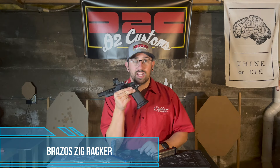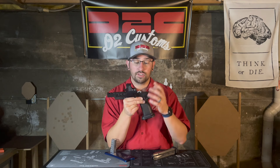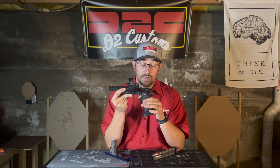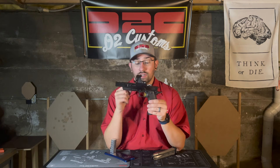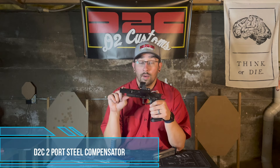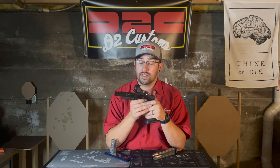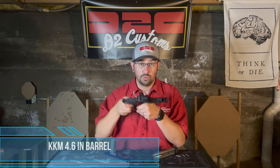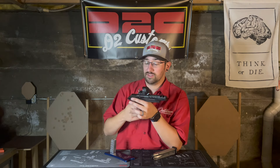There's a Brazo SIG racker — a staple in the open gun community for rackers. The gun is all charcoal PVD diamond-like alloy coated, which looks phenomenal. There's a gold trigger. Brazo slide, obviously. The compensator is made by Dan — he machines it himself on his CNC mill. Inside the slide is a KKM barrel with two massive chunky port holes. I'll probably get some really good B-roll of that.